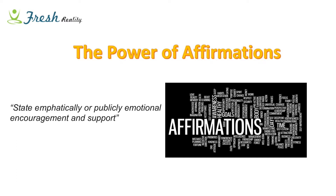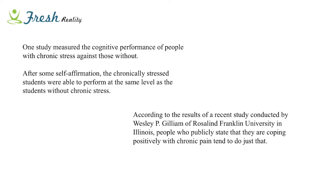An affirmation is simply stating emphatically an encouragement and support of yourself. It really tackles both the conscious and subconscious mind by repeatedly affirming something. The power of the mind in medicine and health is phenomenal. Most people are familiar with the placebo concept - pharmaceutical companies have to test against it because when you're expecting good things, they will happen regardless of what medications you're taking. Numerous studies support how powerful this is. One study examined the effects of stress on cognitive abilities and found that chronically stressed people performed much worse, but after just some self-affirmations, they tested the same as everyone else.